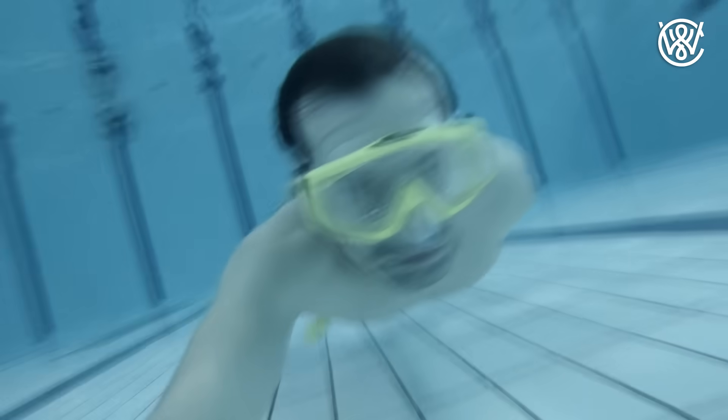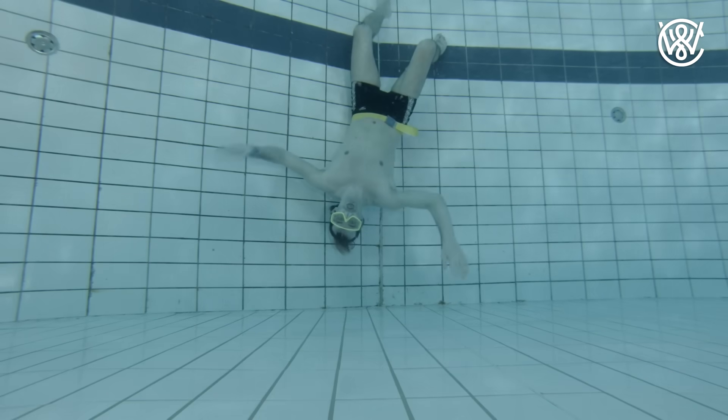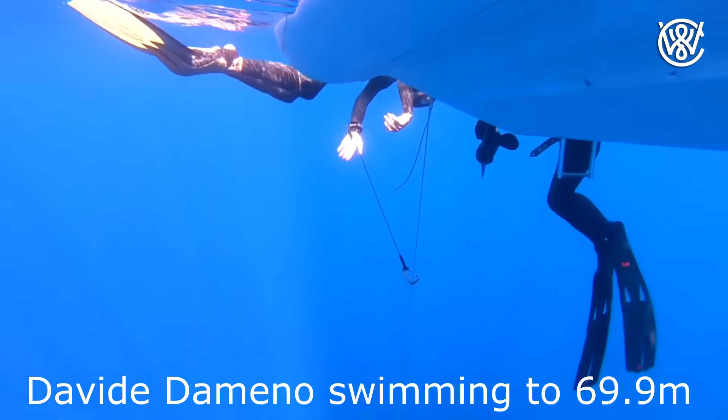Try to experiment. Put on a little weight first, maybe half a kilo, and then add half a kilo more, and experiment until you see that you're actually able to get back up from where you want to swim down to.